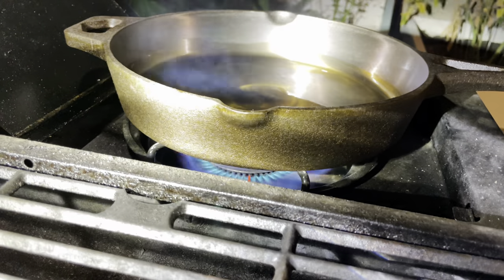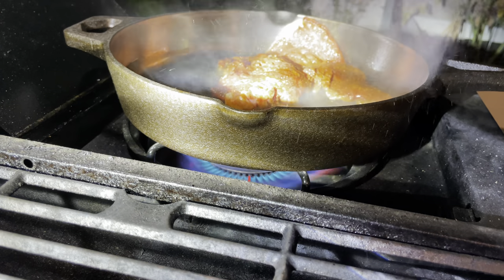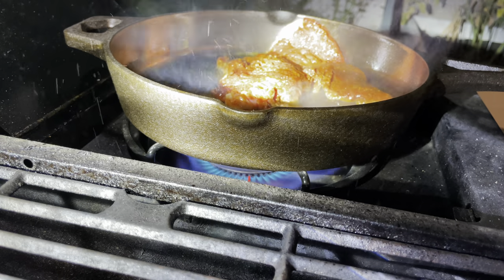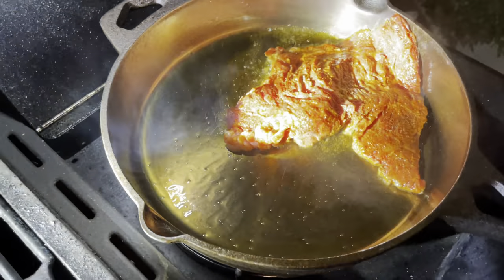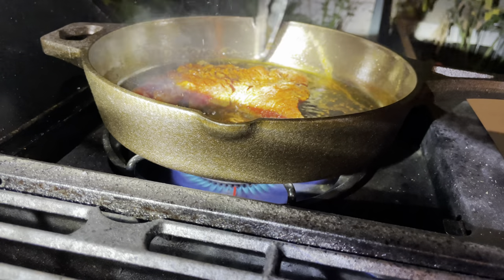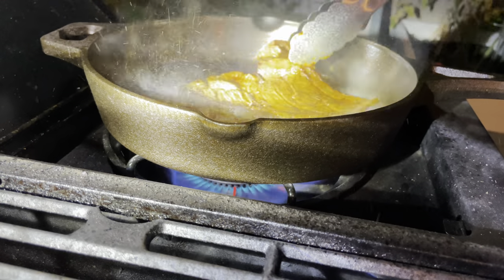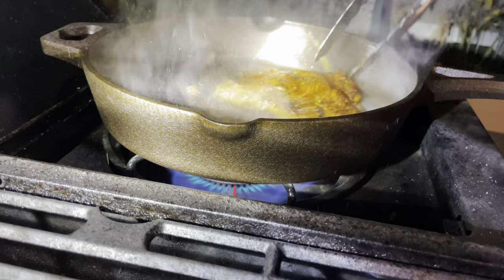As you can see, I missed the center and sure enough the steak gets stuck to the pan like glue — it's stuck to the side. I moved it around and luckily it came off in one piece, so not a big deal there. However, it also brought off some of that seasoning, which is a little disappointing.